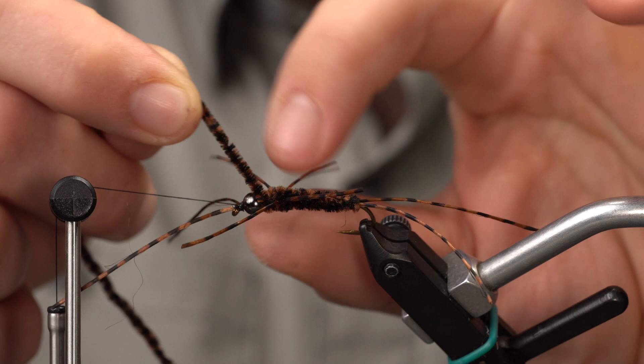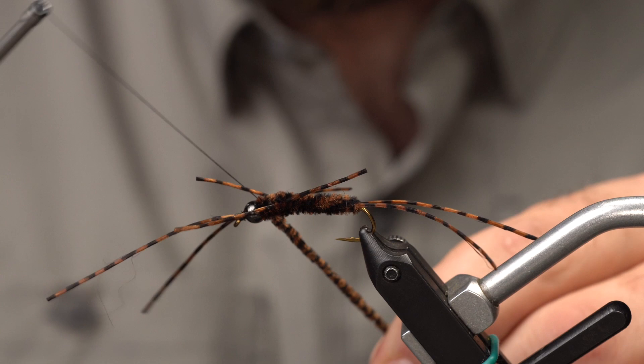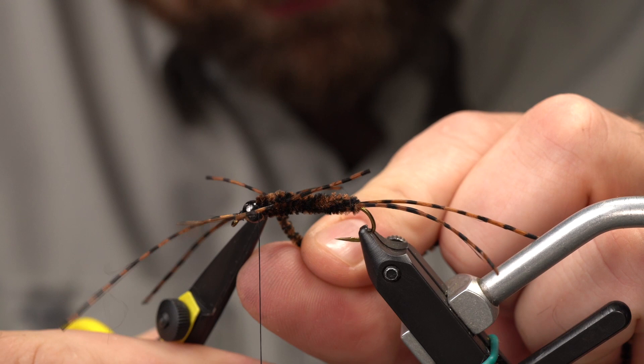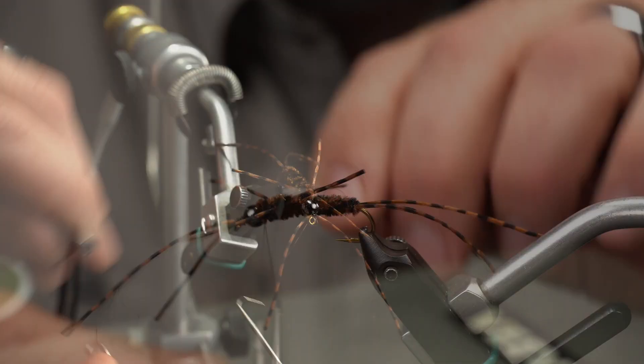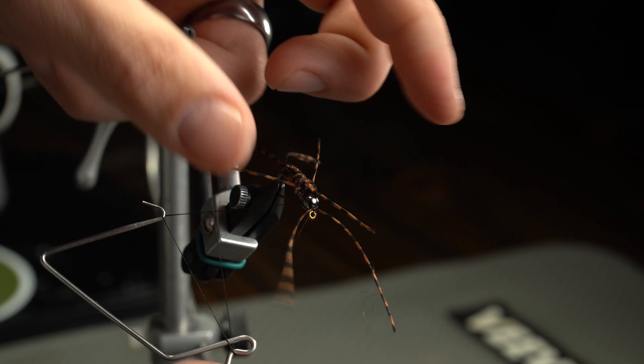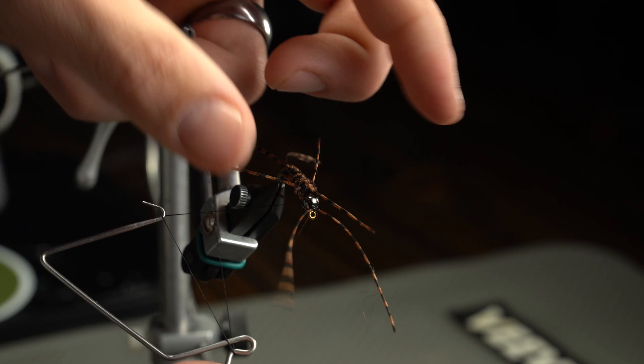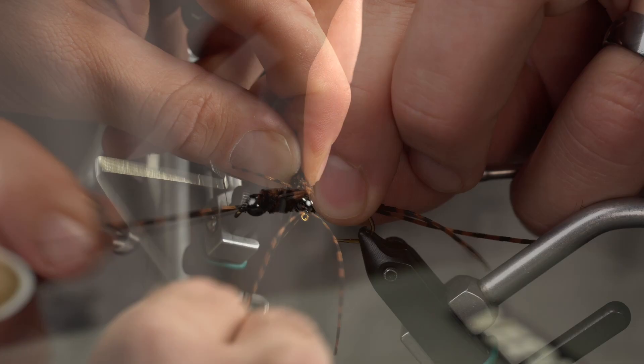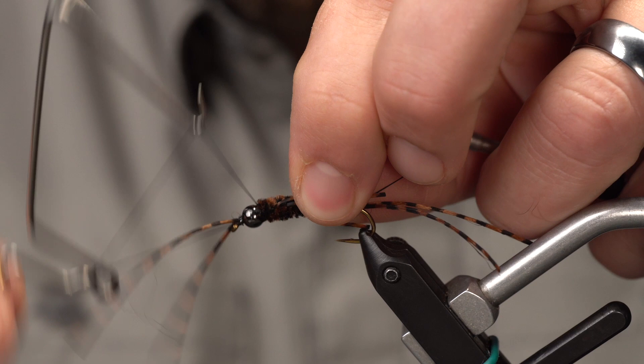I'm all the way up at the bead now, just working some wraps on there — usually two or three wraps is pretty good. Reaching with my scissors, trim that off. Grab your whip finish tool — this is an extended whip finish tool so it's a little bit bigger and I can fit it around those legs a little bit easier. I'm going to hold the bobbin in my left hand in my ring and pinky finger — this gives me the ability to manipulate materials with my thumb and index when I'm whip finishing with my right hand. Three there, then I'm going to do three more. Tension that down, come in with your scissors, and trim it.